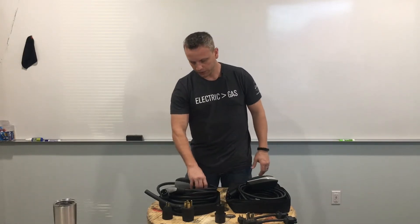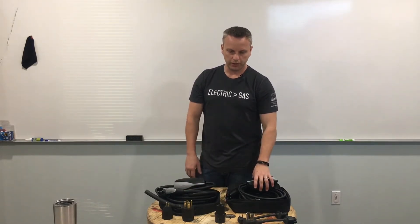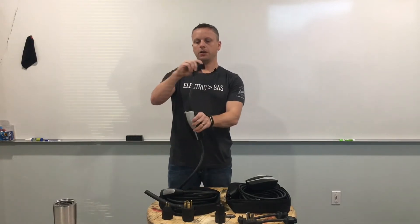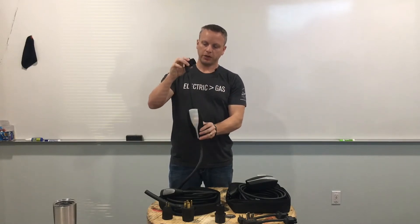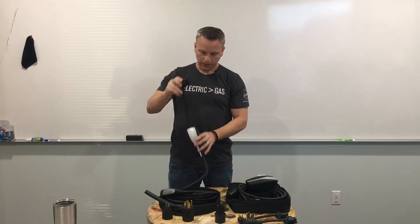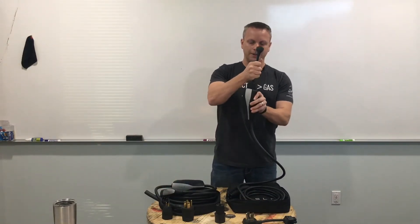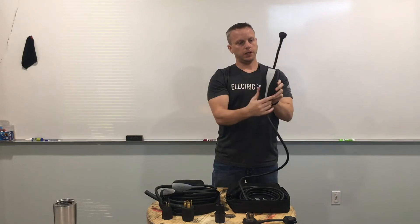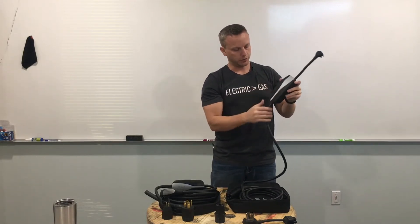As far as the weight goes, generation one weighs about six pounds and generation two is roughly around 5.2 pounds. As far as the length from your transformer to your connector with the adapter attached, the generation one is about 11 inches from point to point, whereas on the generation two it's about seven inches from the transformer to the connector — so it does sit up a little higher so you can see the status indicator light, which is really nice.